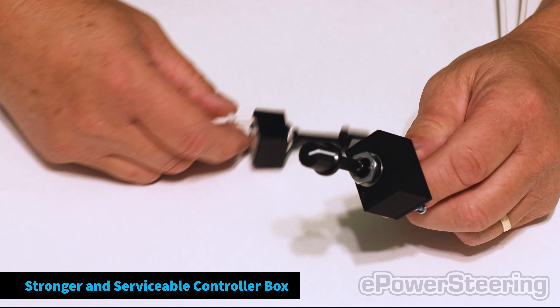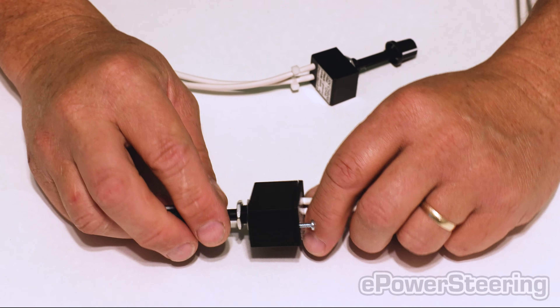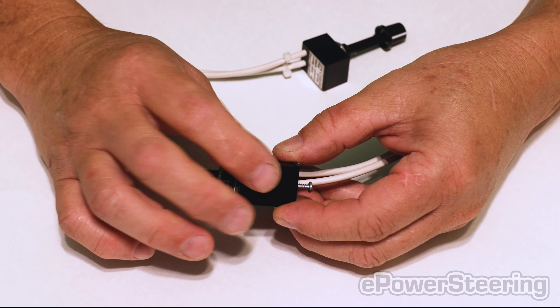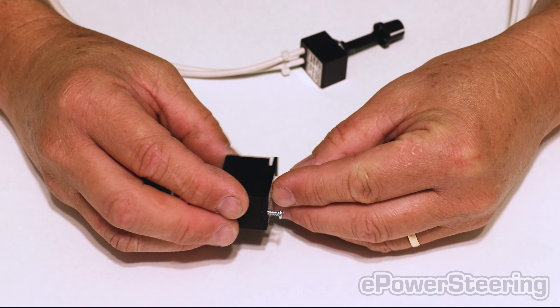So this is the advanced controller that we previously were using, and this is the new box for the advanced controller that we are now using. You see there's a set screw on the back side — two of them — that will hold the back side on. Stronger, more durable, serviceable than what we were using before.